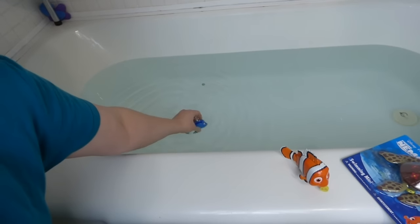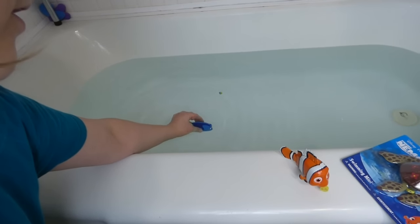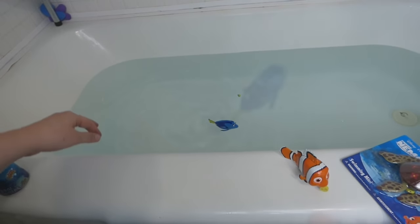You've got to fill them up with water all the way so that they swim properly. And there she goes — she's following her string all the way. Won't it be awesome to have all three of them swimming at the same time?